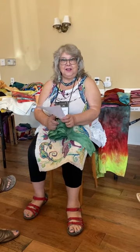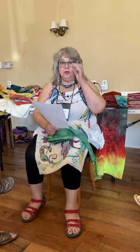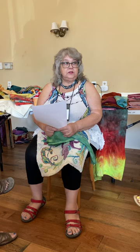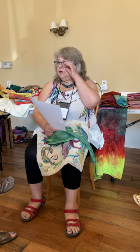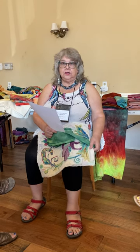Good morning. I am in Cape May, New Jersey at the Rugs by the Sea Rug School, and I'm demonstrating to my class my method for finishing rugs. The reason I use this method is because I hate to whip, and I find the whipping takes hours and hours, and this only takes a much shorter time.